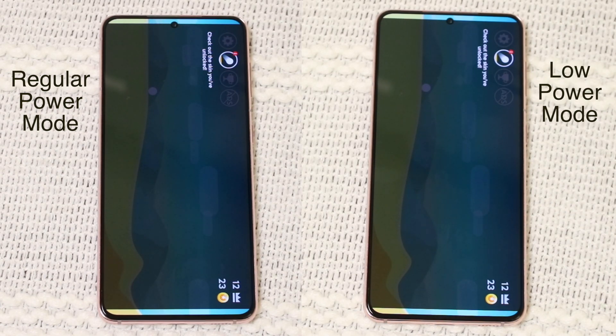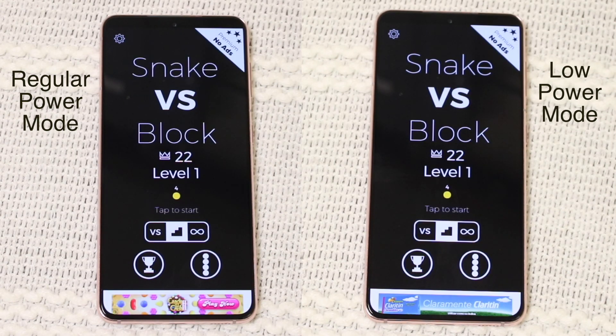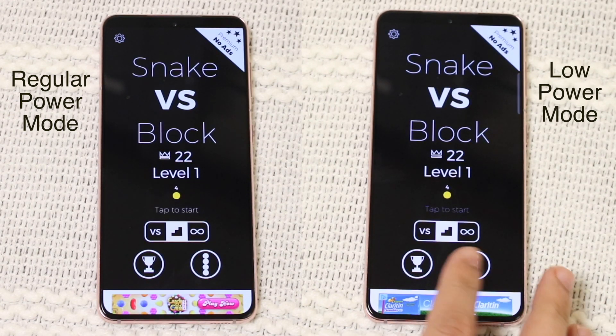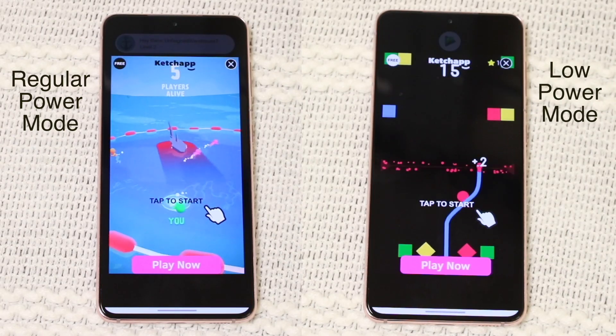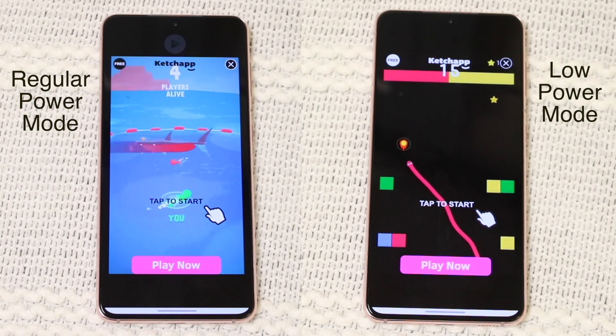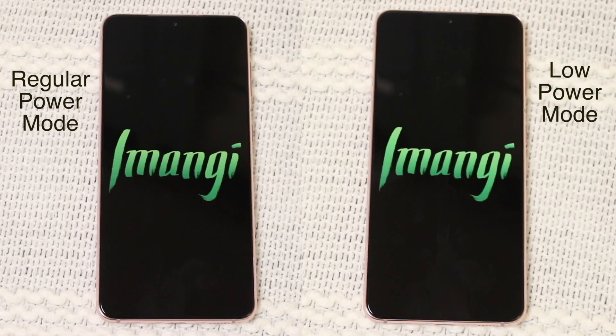What was super crazy - and I was not expecting this - was that the Samsung Galaxy S21 on low power mode was actually faster at app opening speeds than the Galaxy S21 on regular power mode. That really doesn't make too much sense to me, because low power mode, or power saving mode as Samsung calls it, should limit things - it shouldn't make the phone faster.